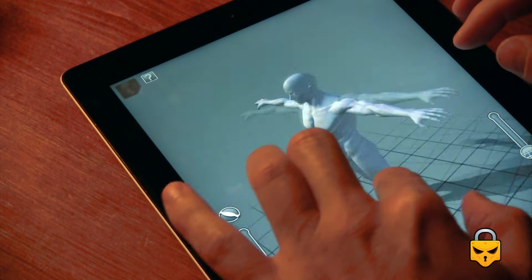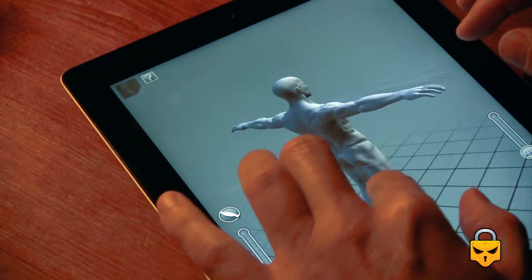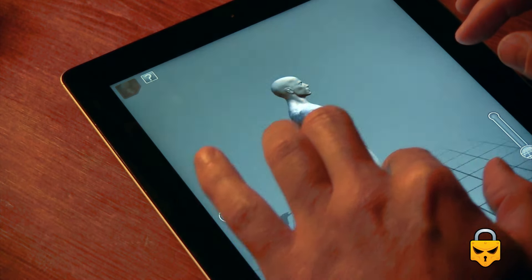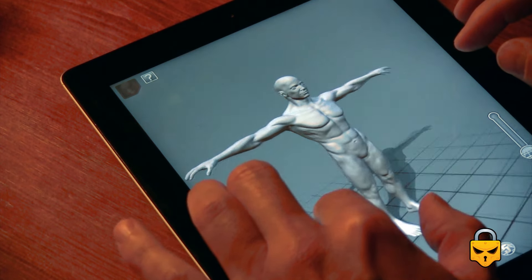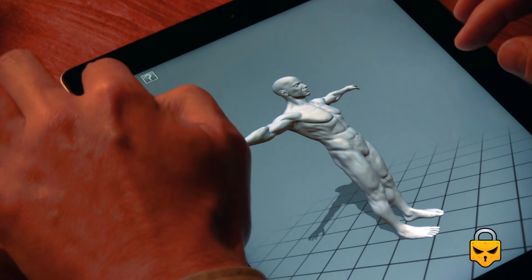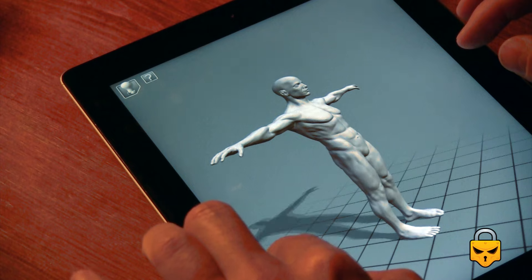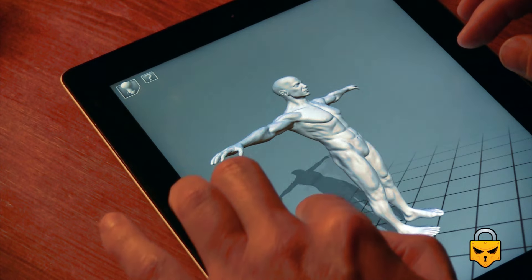There are two versions: the male version, which is this one, and the female version. As you can see, the figures are very detailed. You can change the shape and the light position, as you can see here.